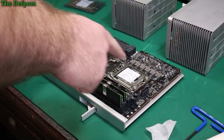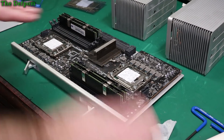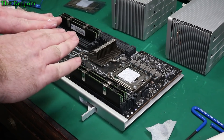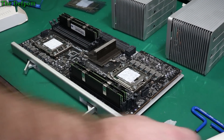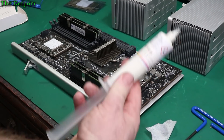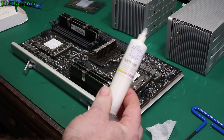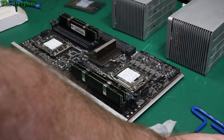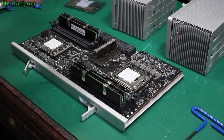So I've put some thermal compound on these two ICs. I'll spread it out because that's my preferred method — then you definitely know you have contact area across it. My other stuff actually ran out so I'm using this one: Electrolube HTC. It's a good brand, in case you're interested.